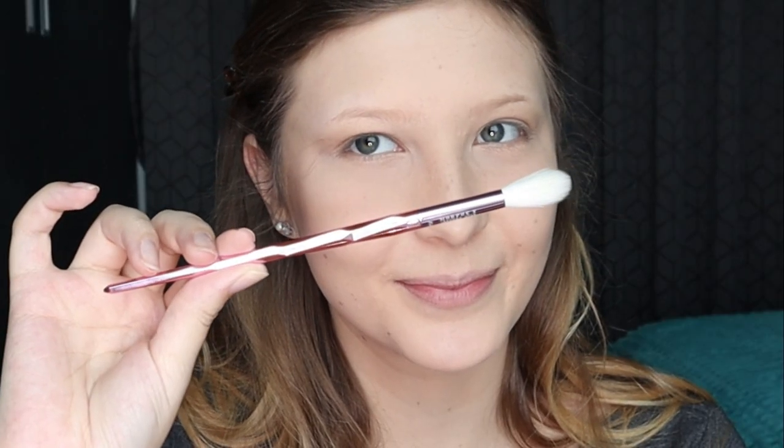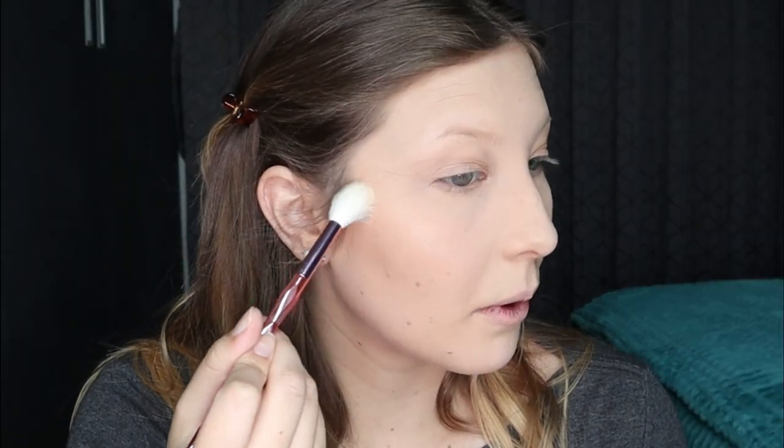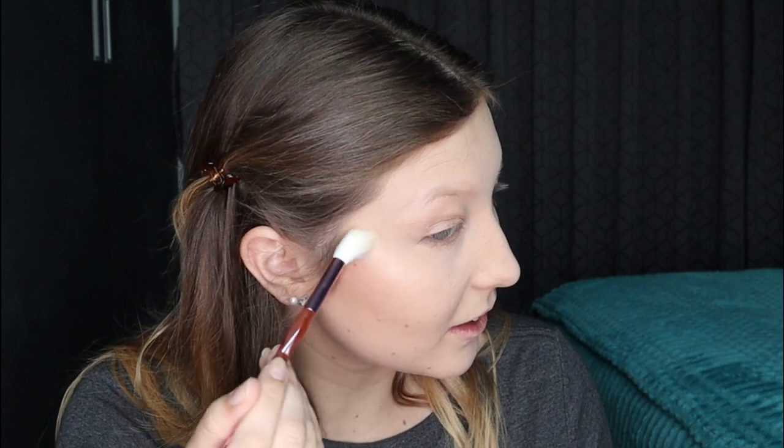Let's go to the highlighter brush — I'm using MAC. It feels like it's not going on the brush at first, but let's see if it goes on my face. That is instant! Wow, okay! I just kept putting more on — I don't know, send help. But this works, which is great.